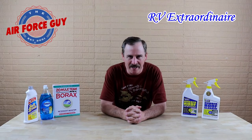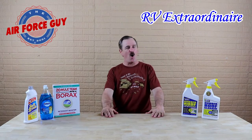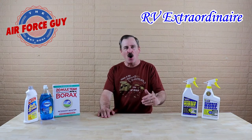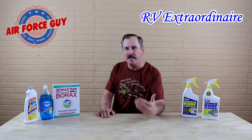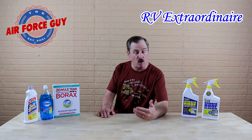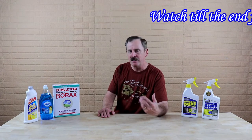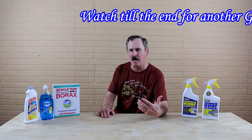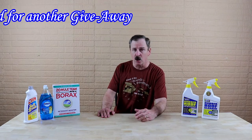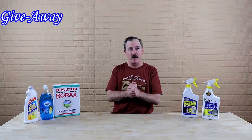Ladies and gentlemen, Paul Chamberlain, the Air Force guy, RV extraordinaire, coming to you this evening to talk about how to properly clean your roof — if it is a rubber roof or if it's a TPO. I think it's pretty self-explanatory if you have a fiberglass roof or a metal roof, but I think the two more complex roof types are your rubber roof and the TPO. That's what I thought I'd cover here this evening.